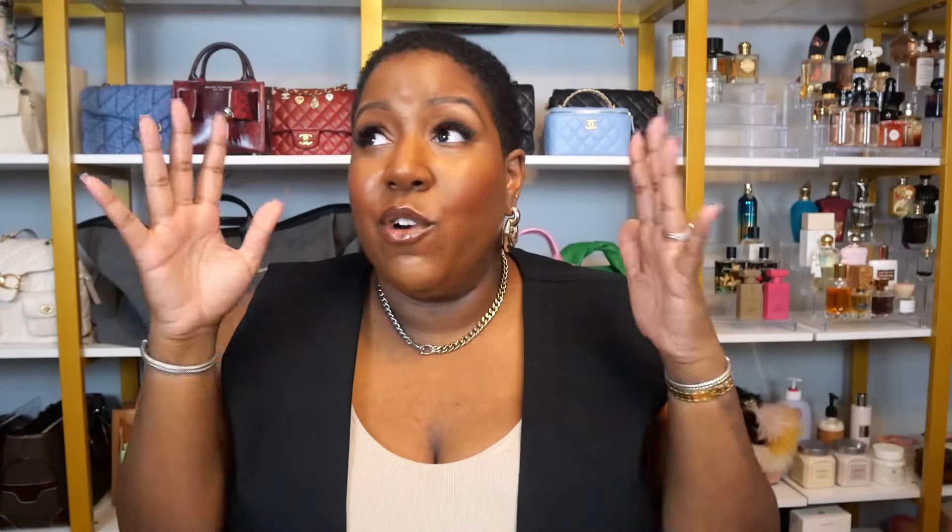Hey guys, welcome back to my channel. For those who don't know me, my name is Alyssa, aka Always Alyssa J. And today we're going to be unboxing my new Coach Empire Carryall 40 in Merlot.